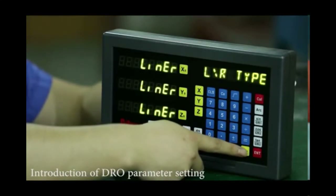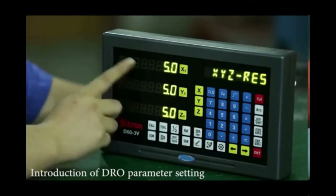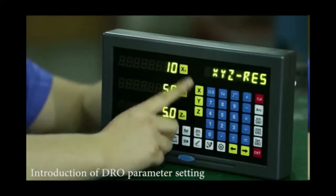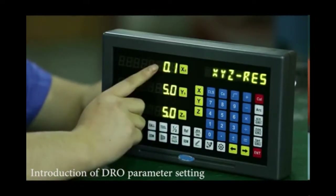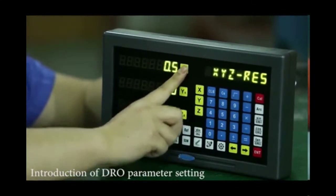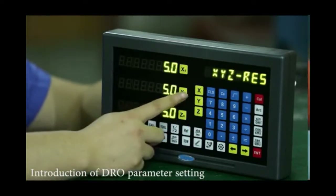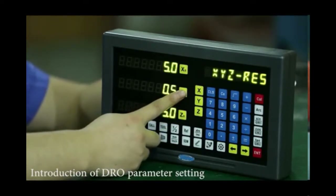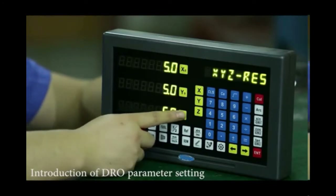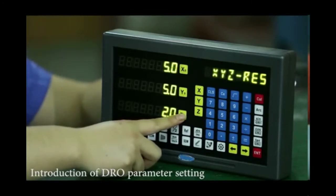Switching further, we see the resolution settings. We have several options: pressing X0 cycles through 10 micron, 1.1 micron, 0.2 micron — we go back to 5 micron. The same applies to the Y axis: pressing the button cycles through 0.5, 1 micron, 2 micron, 2.5 micron, and 5 micron. Similarly for the Z axis: 10 micron, 0.1 — we go back to 5 micron.